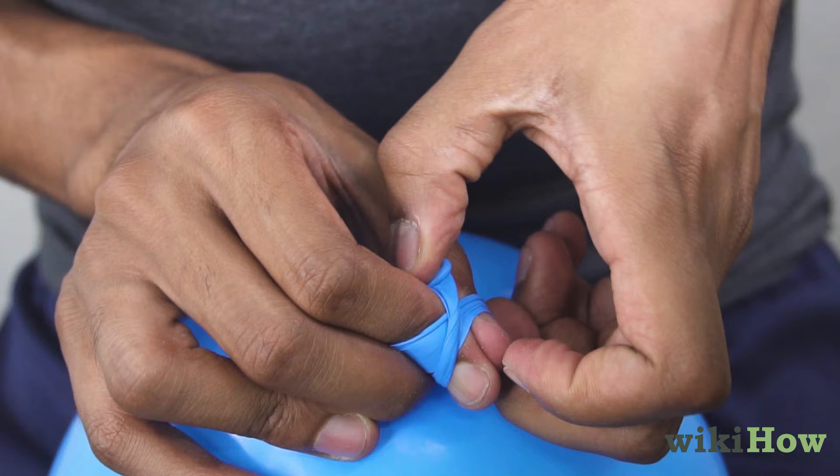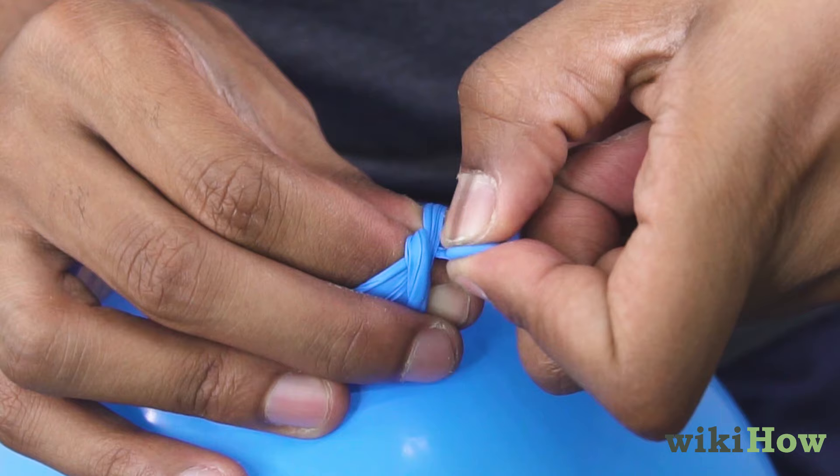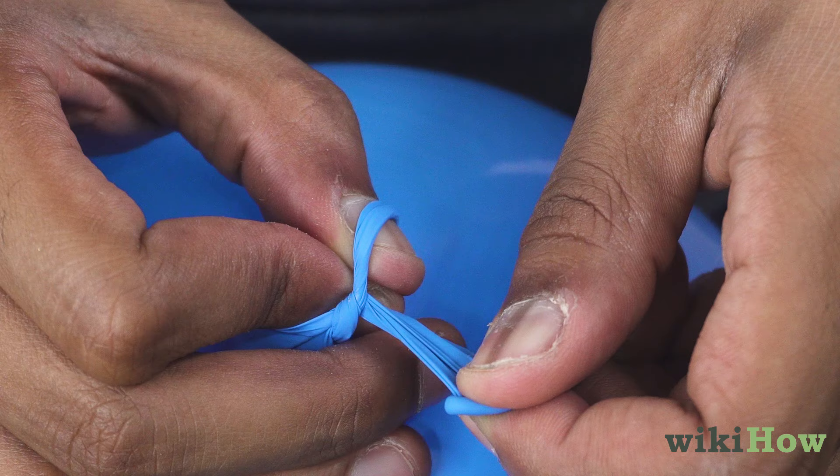Finally, transfer the lip from your looping hand to your wrapped-up finger and thumb. Pull the lip backward through the loop you've created and let the loop slide off your fingers to create a knot.